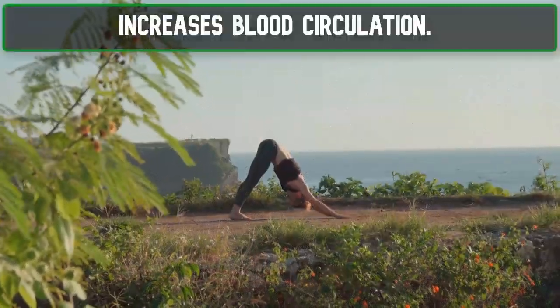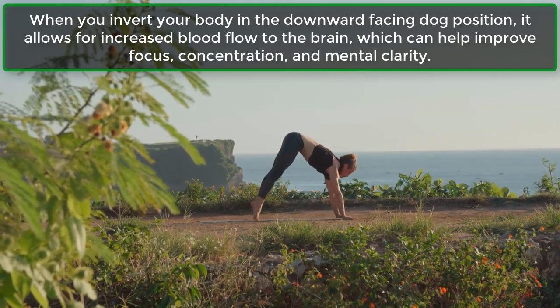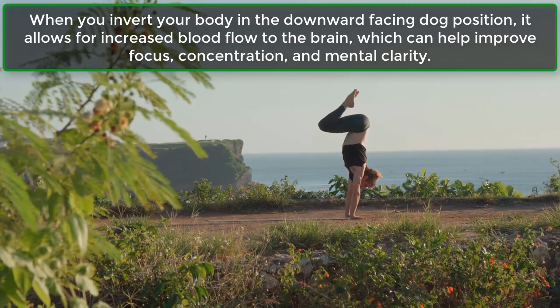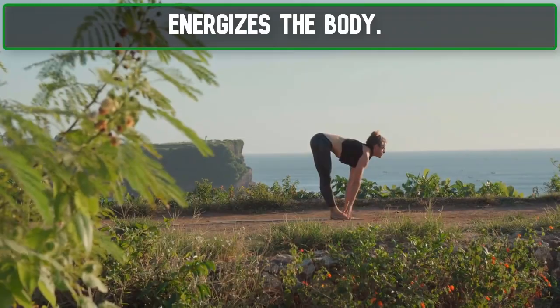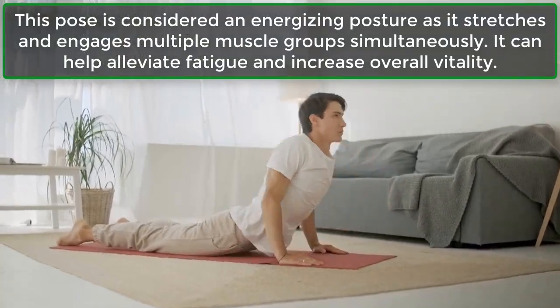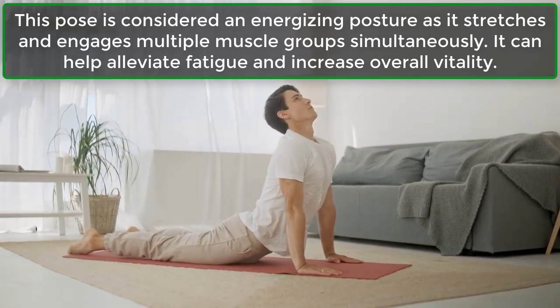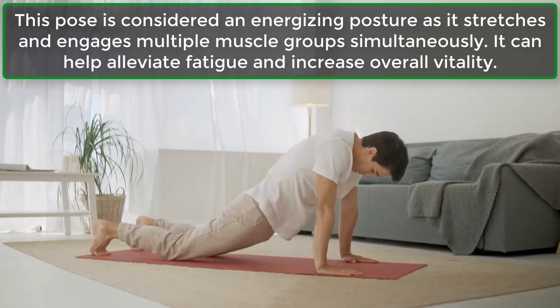Increases Blood Circulation: When you invert your body in the downward-facing dog position, it allows for increased blood flow to the brain, which can help improve focus, concentration, and mental clarity. This pose is also considered energizing as it stretches and engages multiple muscle groups simultaneously, helping alleviate fatigue and increase overall vitality.